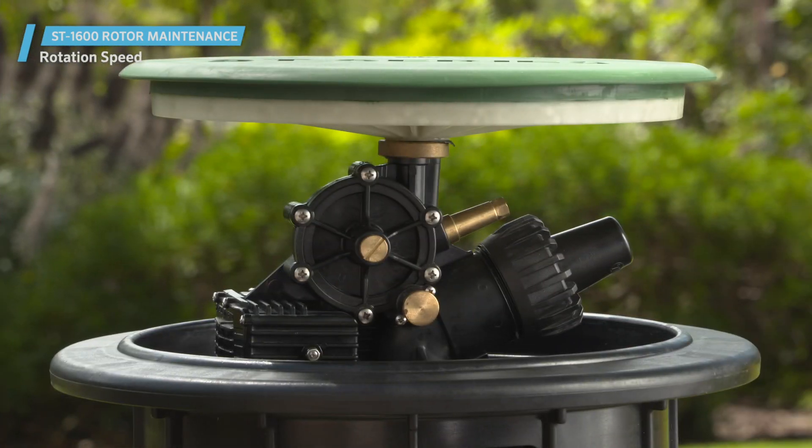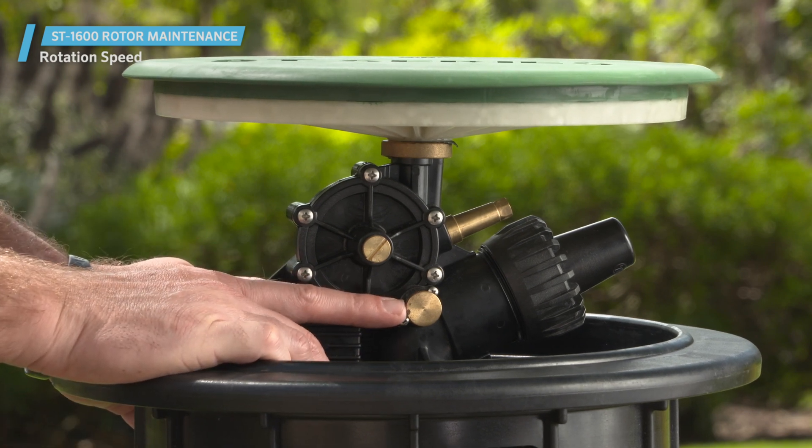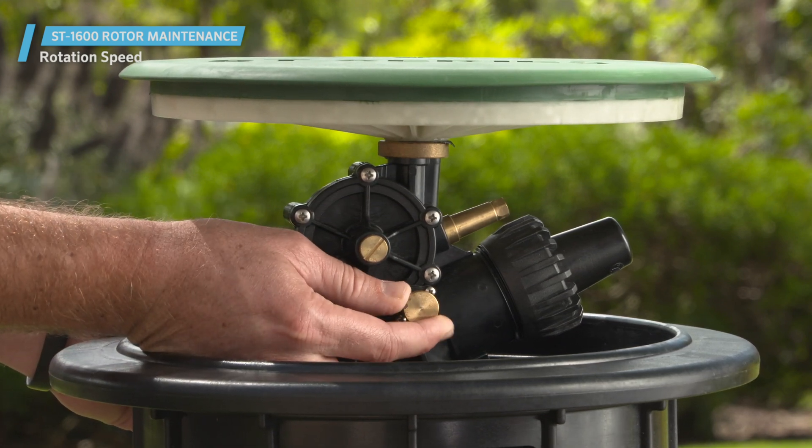To adjust the rotor's speed, turn it on manually and rotate the brass speed control knob on the rotor's side. To slow the speed of the rotor, tighten the knob by rotating it clockwise.